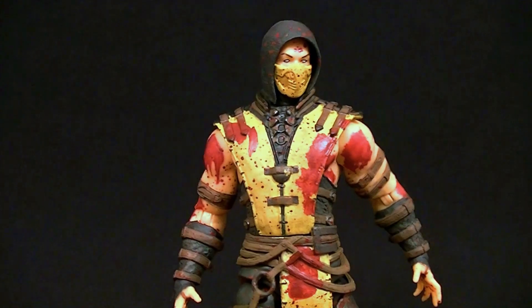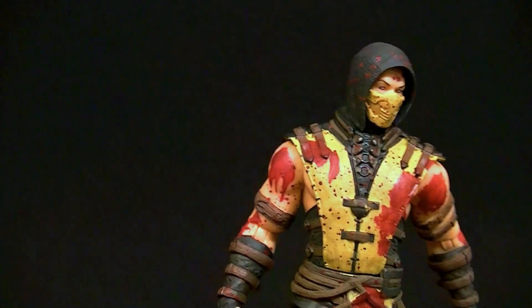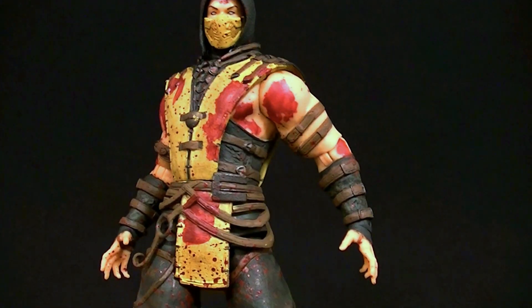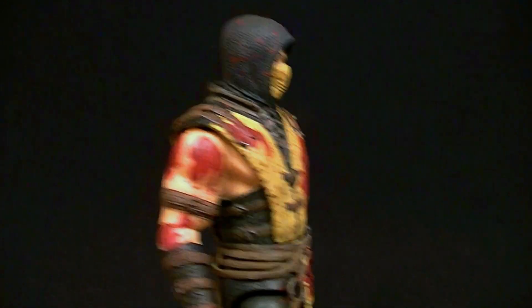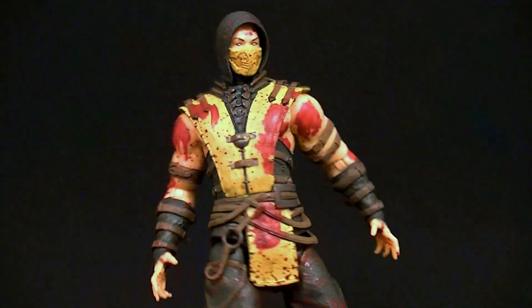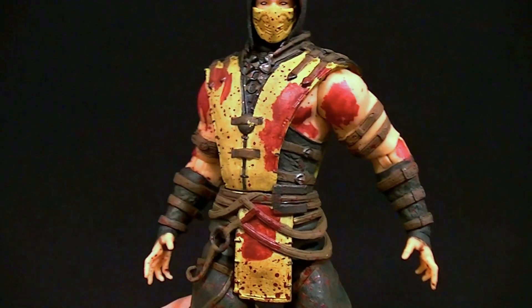Scorpion's not as much of a liked character for me as Sub-Zero, but I really think they did a good job with the blood and it's a pretty spiffy looking figure. I'm going to say I recommend it — it's not as cool as Sub-Zero or Raiden, but still a nice piece, especially since Mortal Kombat is all about the vicious fighting so the blood makes perfect sense. I definitely recommend it.